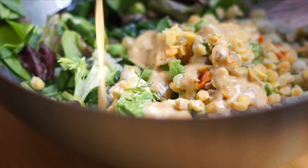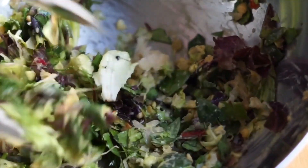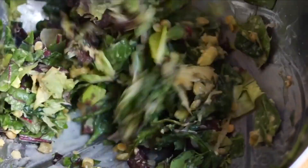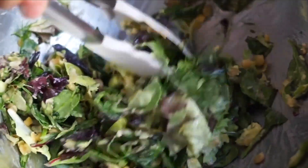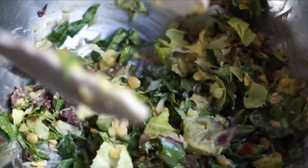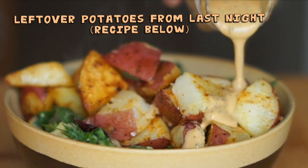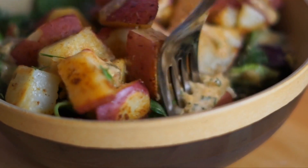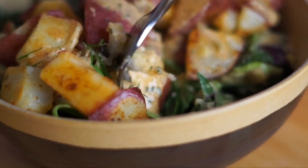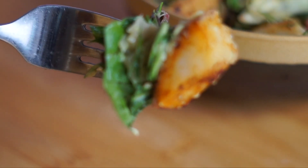The dressing definitely has a kick from red chili peppers, but also that peppery spicy freshness that ginger gives, plus freshness from cilantro, tang from lime, and creaminess from cashews — it's definitely amazing. I actually prefer it as a condiment on sandwiches, to dip potatoes in, or on veggie burgers rather than a salad dressing, but it's super versatile. This was really delicious, but I was still hungry afterwards so I had a few more potatoes with some ketchup.